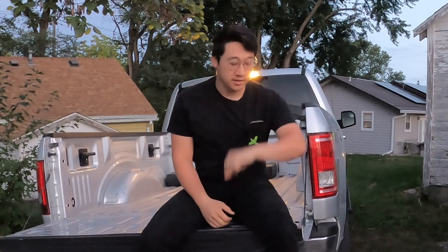Good morning. It is 6:45 on Tuesday morning. Tuesdays and Fridays are the days that we decided to work on the house. And by we, I mean me. So we're about to get started.